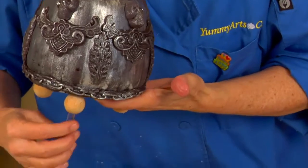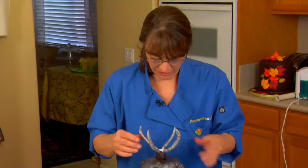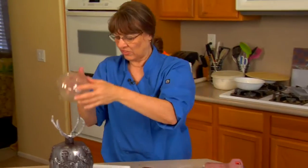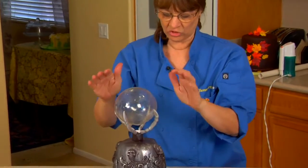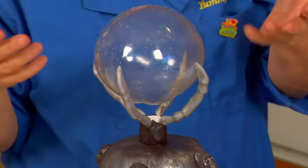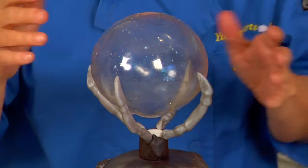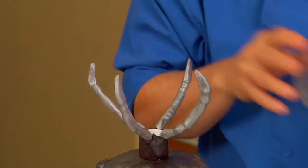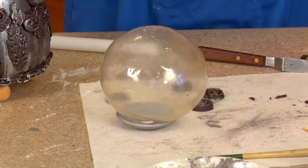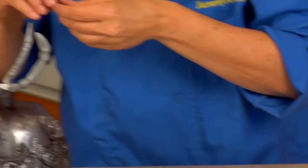So here we have our claws, and we'll check our ball. When I did these originally I checked the curvature of the claw against the ball — the ball was done first — to make sure they weren't going to be really bad. Either one of these will work. I need this ball to rest in this cup, so let's put the cup on there and attach it using candy clay.